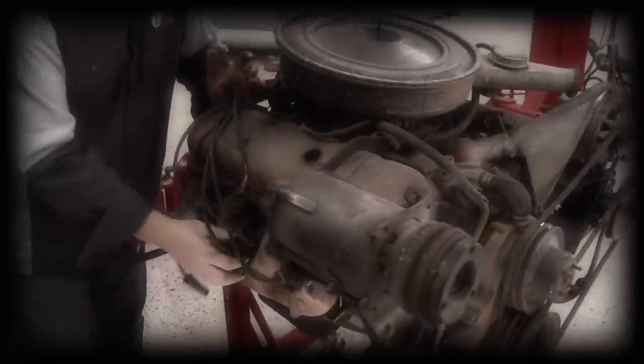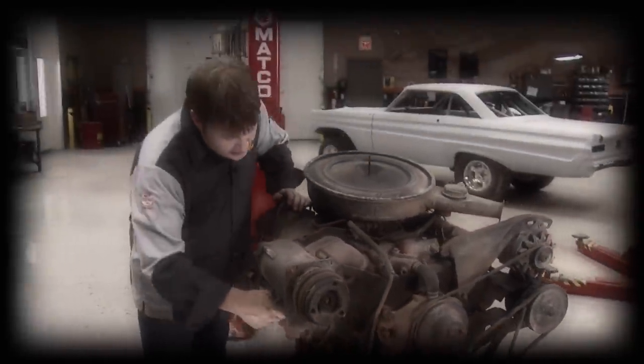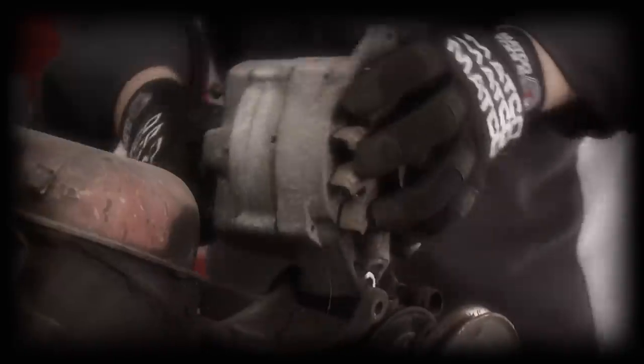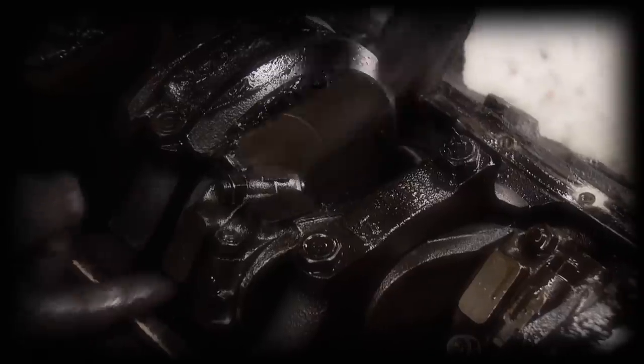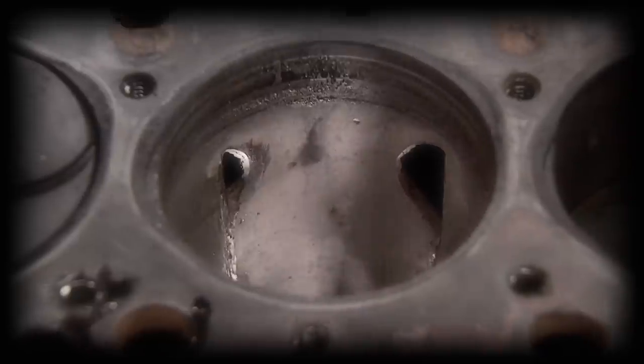We picked up a 1972 GMC 402 because it's basically the same block you'd find in any Chevy badged as a 396 in the early 70s. Unfortunately, our dream of finding a block as clean as our Camaro body fell apart when we tore the engine down. We've got two giant cooling holes inside the cylinder wall.